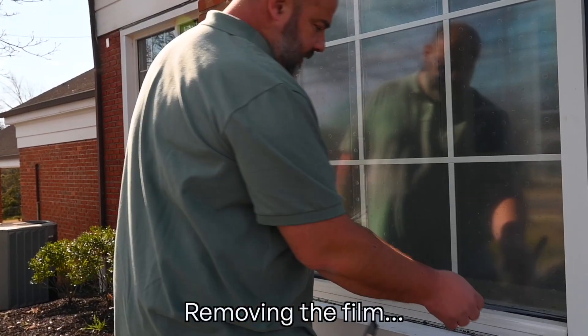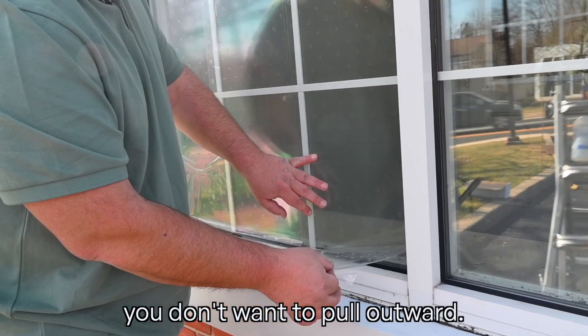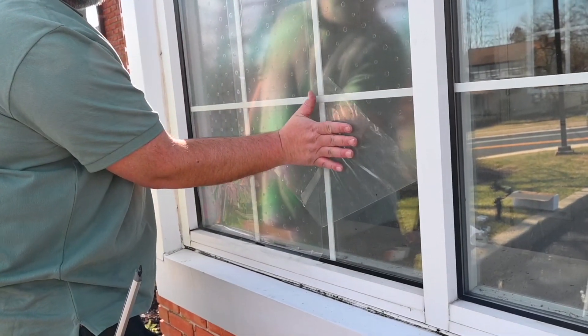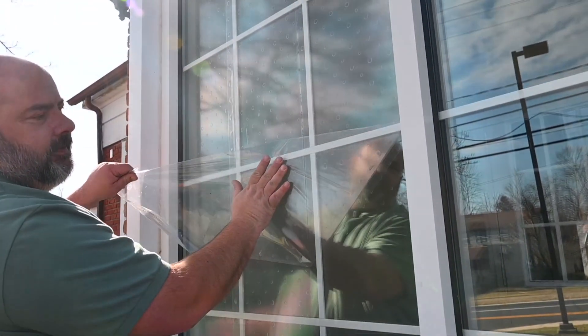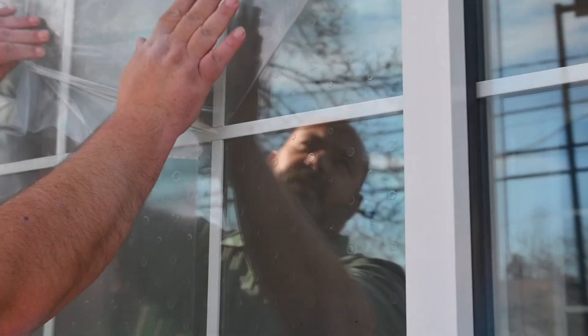When removing the film at this point, you don't want to pull outward. Try to keep the film flat and at an angle off of the glass. You can see the dots remain behind and the transfer film comes away.